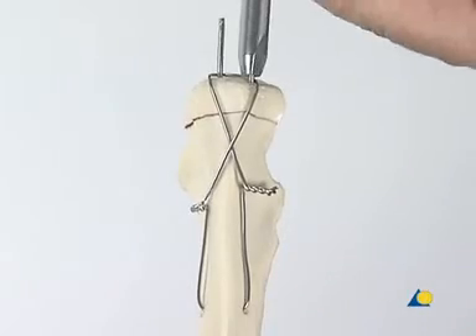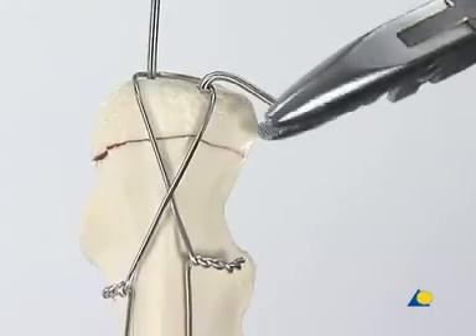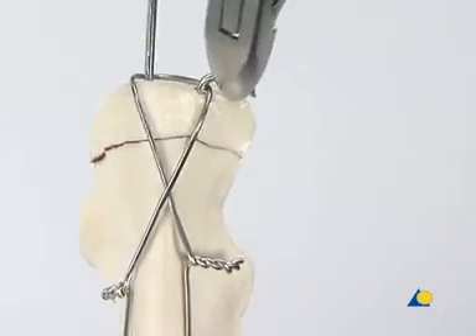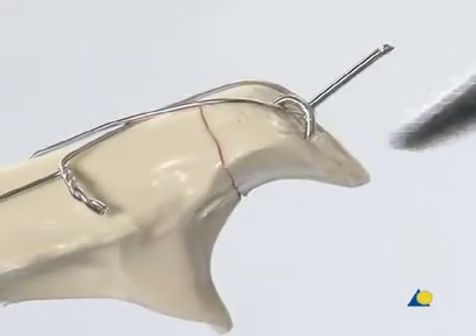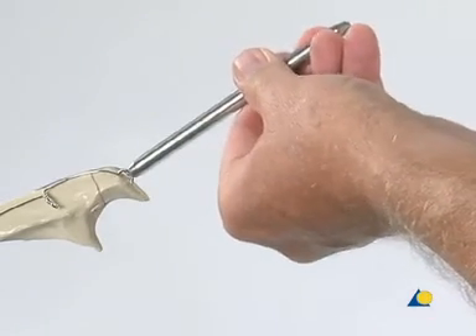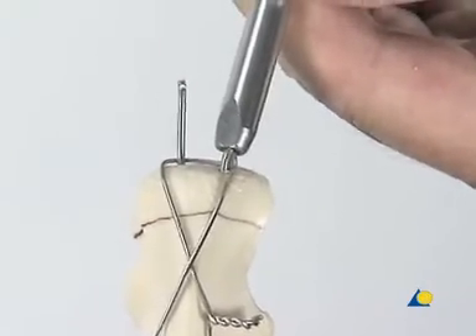With the wire bending iron, the K-wire is bent approximately 120 degrees. The K-wire is trimmed with the wire cutter. The K-wire is then bent further using the wire bending pliers so that the end of the wire can be inserted into the bone. The wire is rotated so that the cut end of the wire is lying on the posterior aspect of the olecranon. Using the bending iron and the hammer, the K-wire is impacted into the olecranon. This procedure is repeated for the second K-wire.